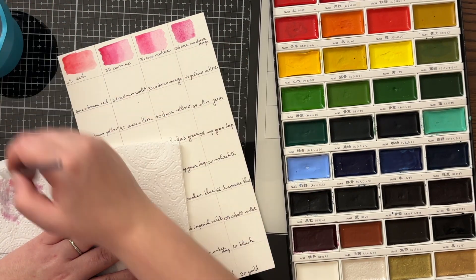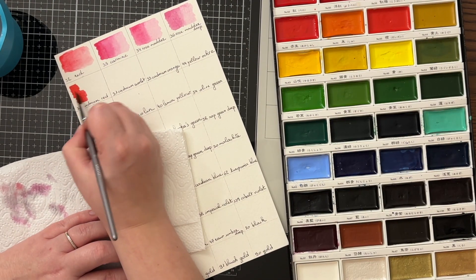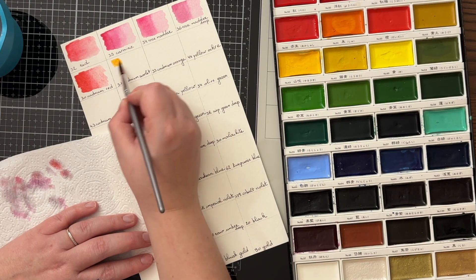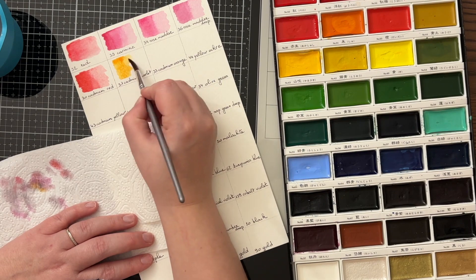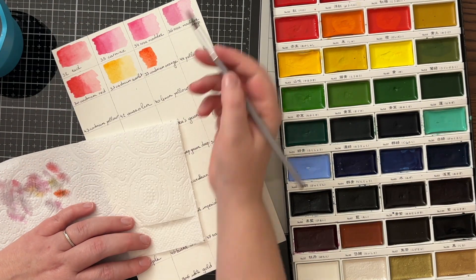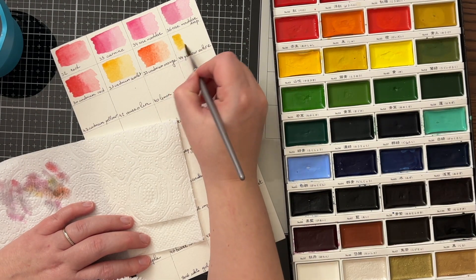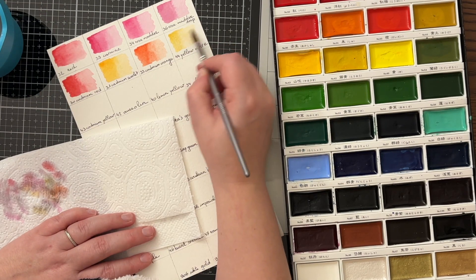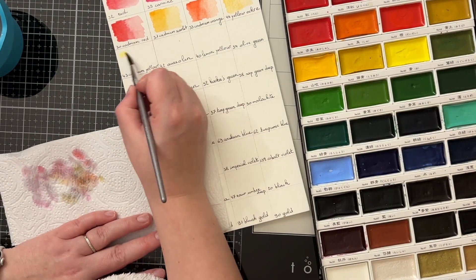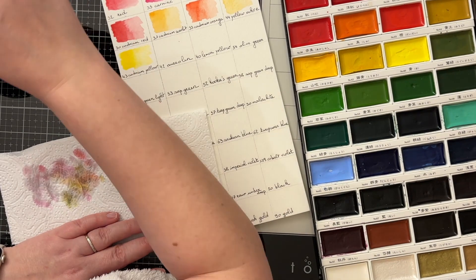I find it can contain a lot of paint and water, so so far I'm happy with the quality of these brushes. Here you see me swatching all of the colors. I always go in with the full color and then I rinse my brush, dab it off on a paper towel, and then go back in to spread out the color. This gives me an idea of how the full color looks and also how it fades out when you add more water.